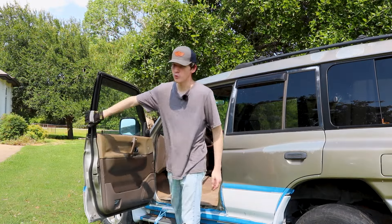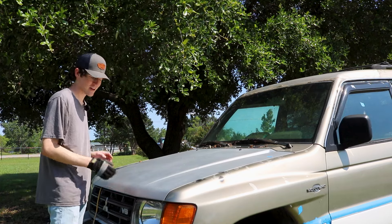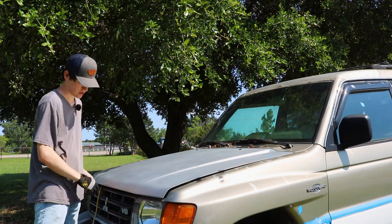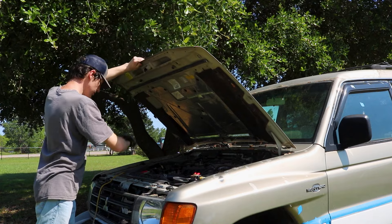We're going to pop the hood because we're going to use the fuel pump to our advantage — it's going to be doing all the work for us. I really hope there's no yellow jackets whenever we lift this hood, so we're going to proceed with caution. Any surprises in here? Nope, just a bunch of leaves.